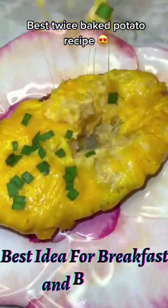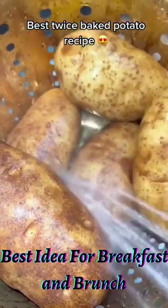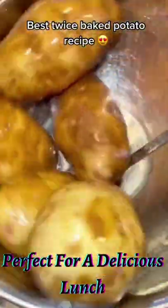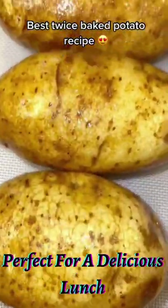Best twice baked potatoes. Wash off five large russet potatoes and add them into a bowl with some canola oil and salt to taste. Evenly coat the skin and then bake at 400 degrees for one hour.